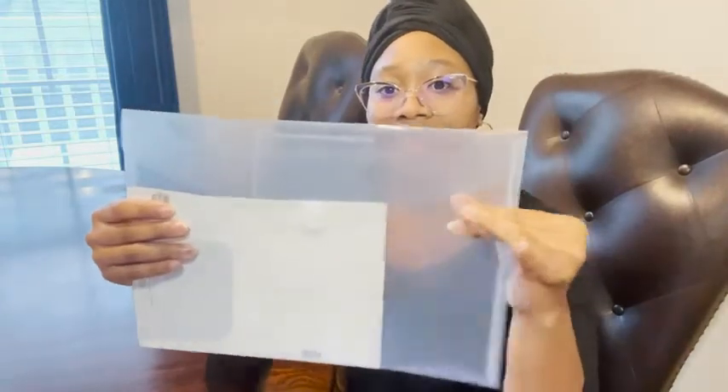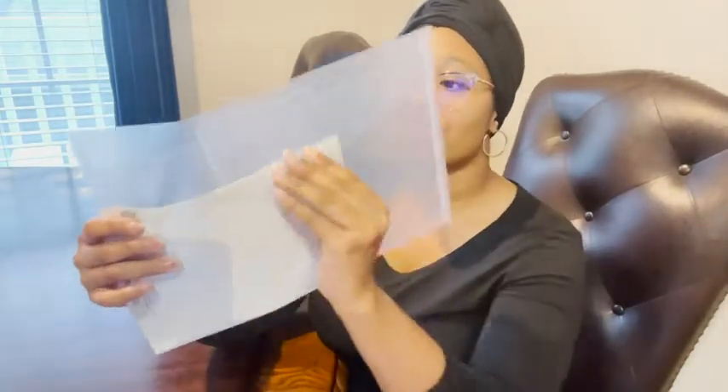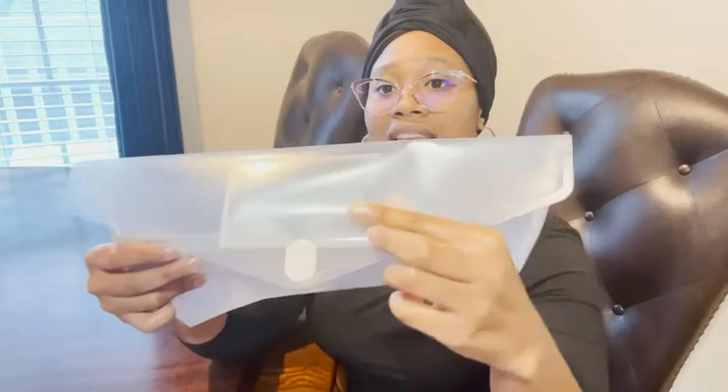I like that these are really thick plastic. I also like that they have this velcro closure here, and I like that they have this little space here to put your name or card in.